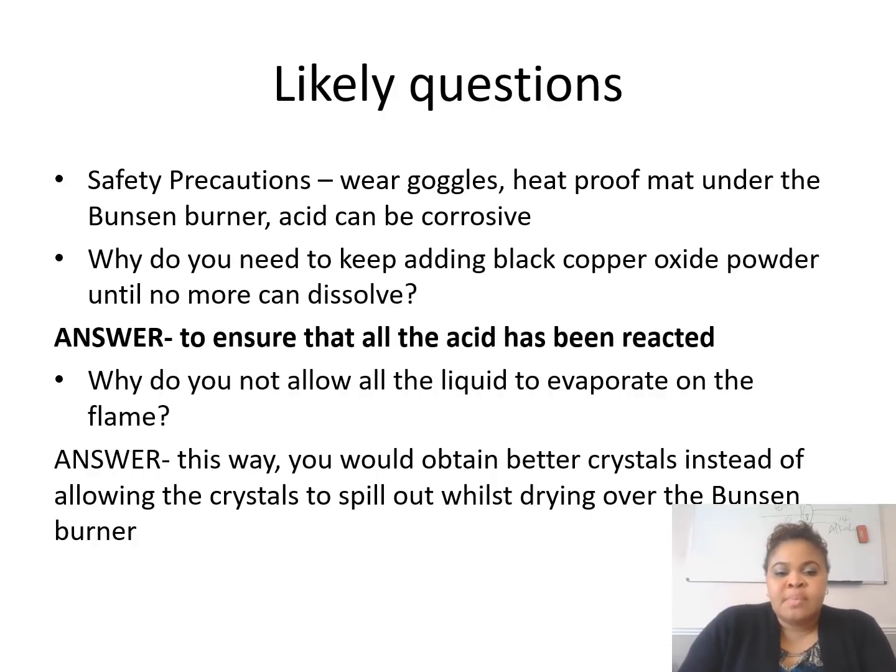Some likely questions: they could ask about safety precautions — wear goggles, you need a heatproof mat under the Bunsen burner, and acid can be corrosive. Even dilute hydrochloric acid or dilute sulfuric acid could still be corrosive or cause irritation, so be careful. They could also ask why you need to keep adding black copper oxide powder — to make sure all the acid has reacted. And why don't you allow all the liquid to evaporate on the flame? So that you can obtain crystals that are large enough. If you allow it to cool on the side, you're sure to have proper crystals. If it dries on the fire, it can start to spill out and that's not safe.